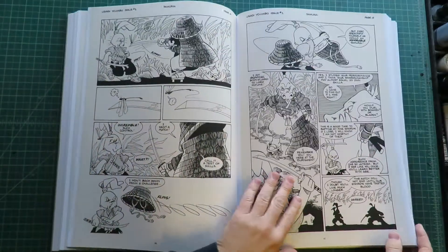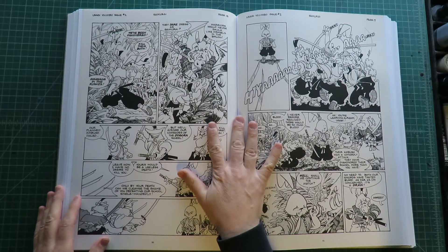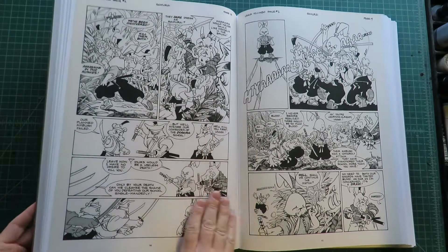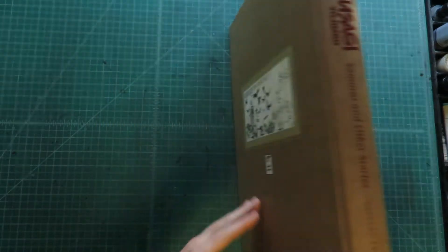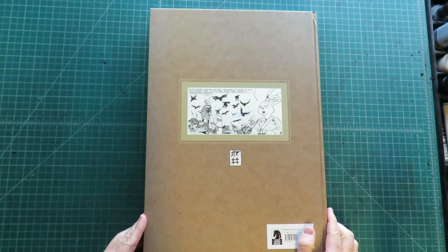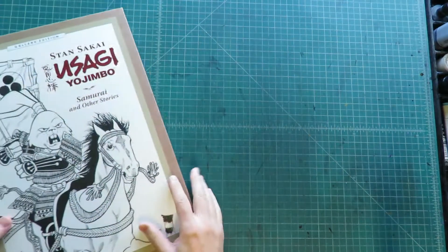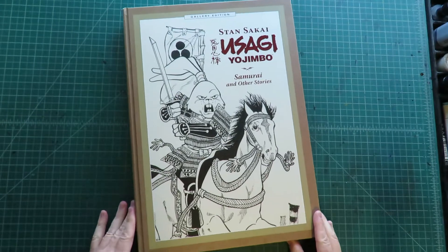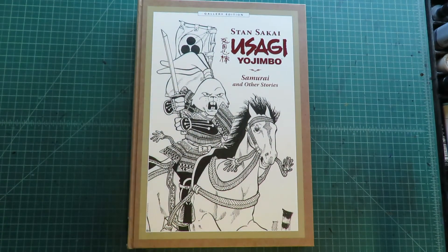So this is a fabulous book. I'm glad I now have it. We'll close it up — let me show you the back cover. The back cover is just a small illustration. There you go — a nice little look at the gallery edition of Usagi Yojimbo: Samurai and Other Stories.